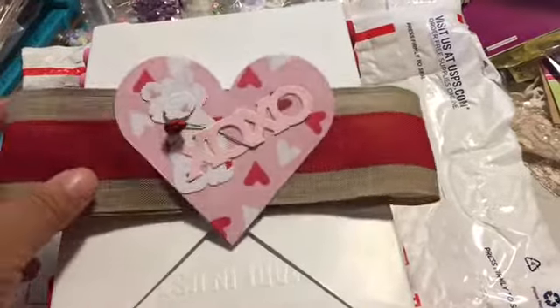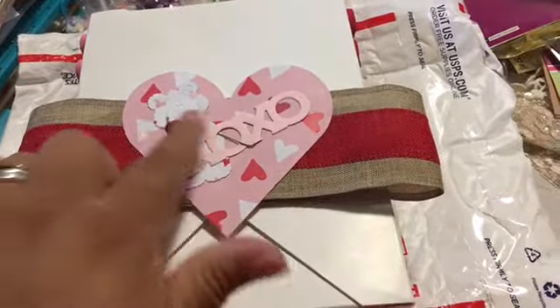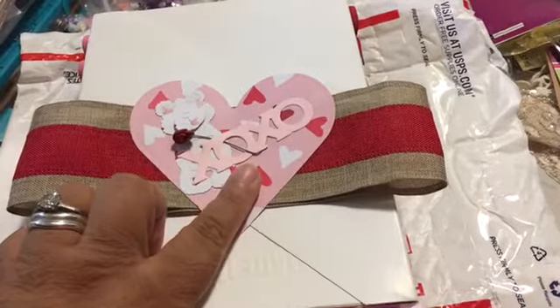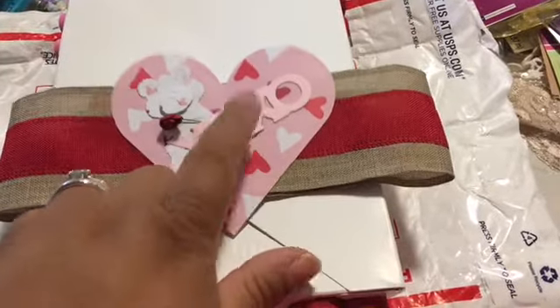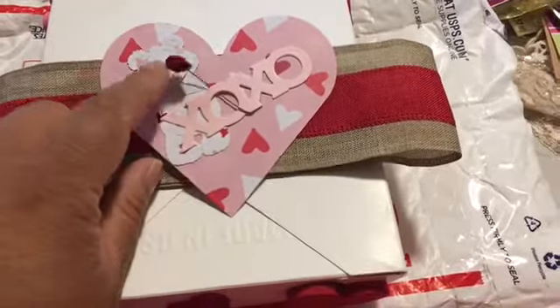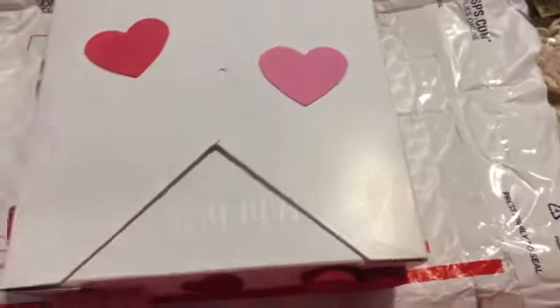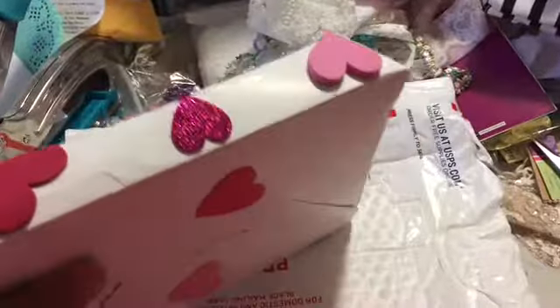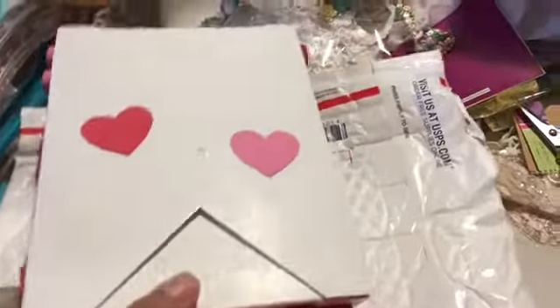It came with this adorable belly band and this cute belly band topper — I think this is from Cottage Cuts — and I don't know where that's from, I'm not up to date on my dies. And then this little paper flower, and she has decorated the box with all these pieces of foam and glitter foam.